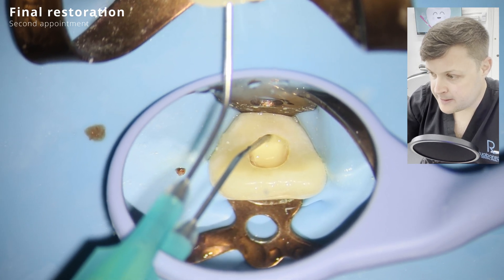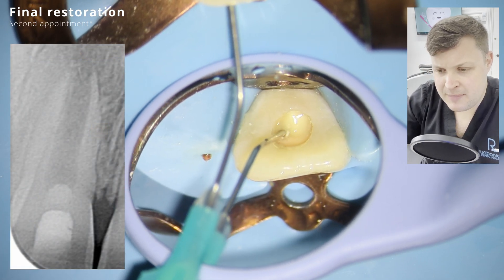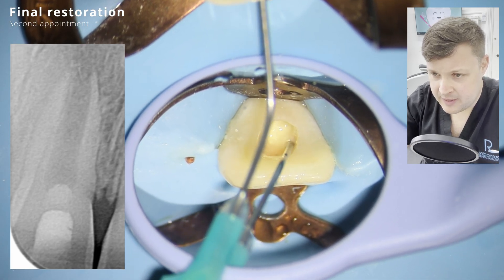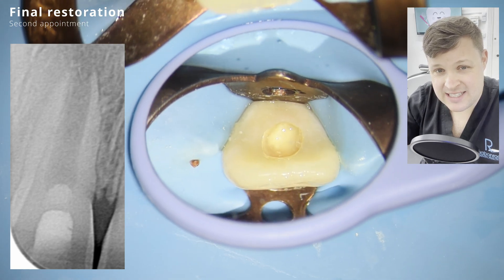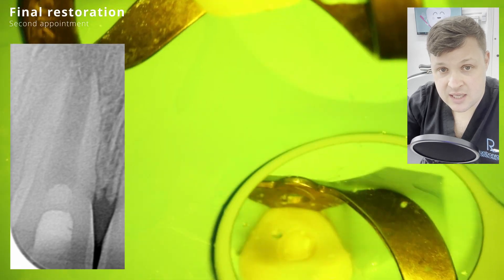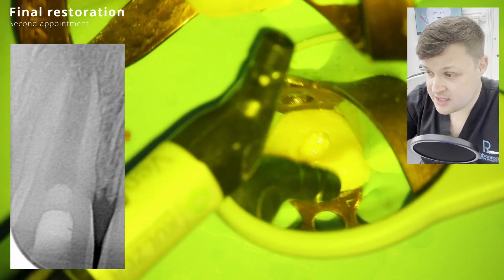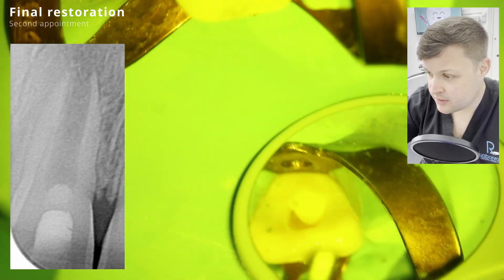On top of that I'm using a composite. Looking at the x-ray, if I'm being hypercritical, I would have liked the biodentine plug to be a little bit more below the CEJ. But I feel it is at the level of the CEJ - they say two millimetres below - so I'm being a bit cruel to myself there.